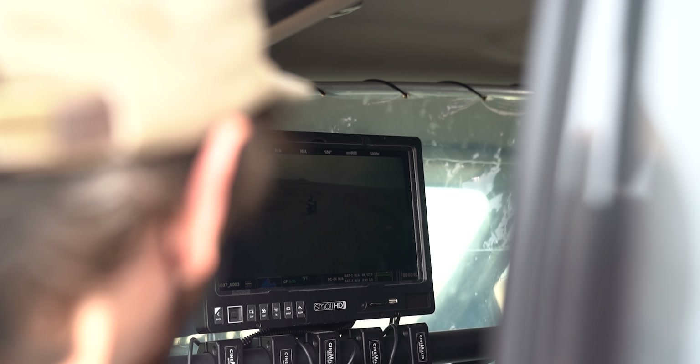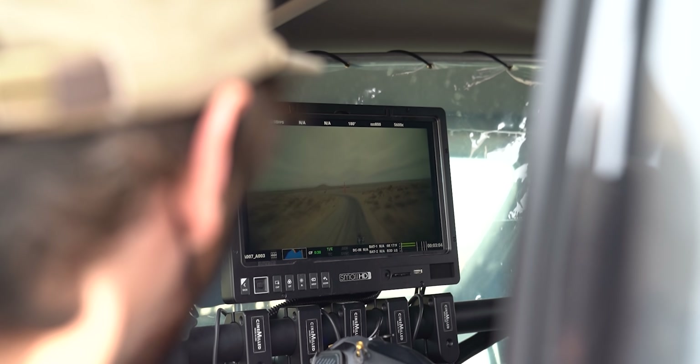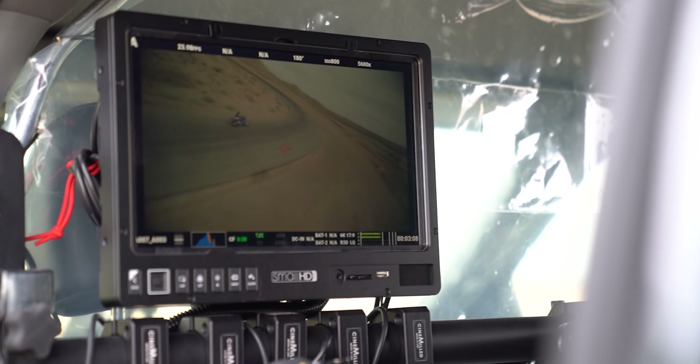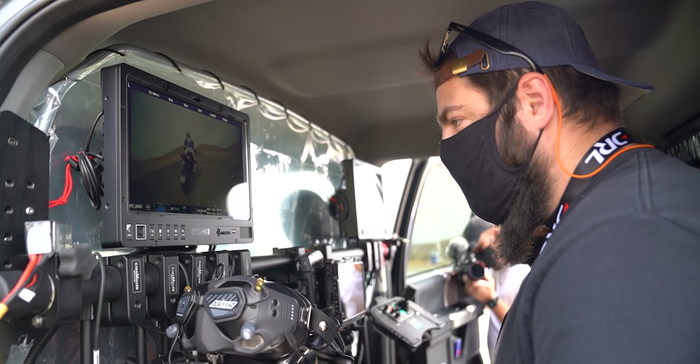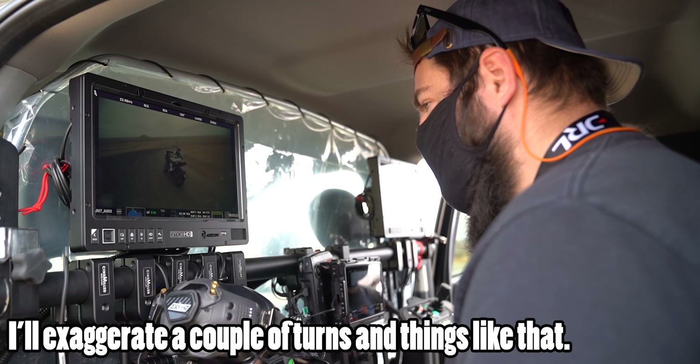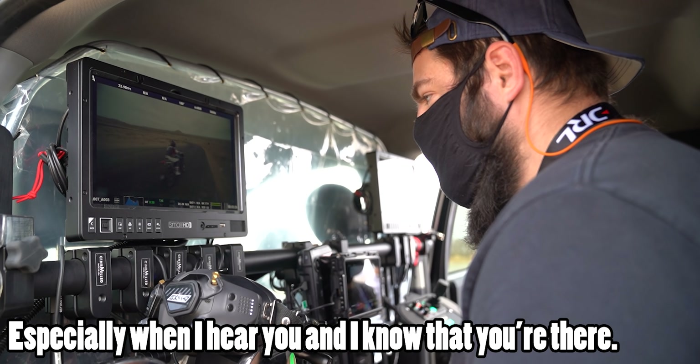Getting used to you being there and the sound — obviously I'm too focused. The only thing you hear is the drone out there, but it doesn't bother me at all, I'm used to that. Good. And I'll exaggerate a couple of turns and things like that, especially when I hear you and I know you're there.